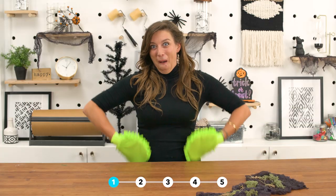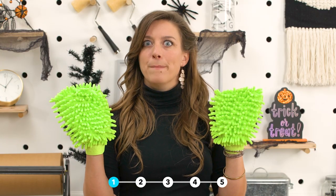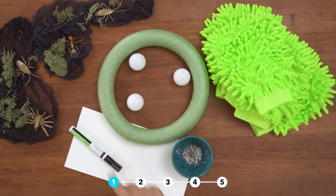The first thing that we found was car wash mitts. What do these look like? A monster. So we're gonna make a monster wreath. For this project you will need paint marker, ping pong balls, dollar store car wash mitts, tee pins, foam wreath, and cardstock.